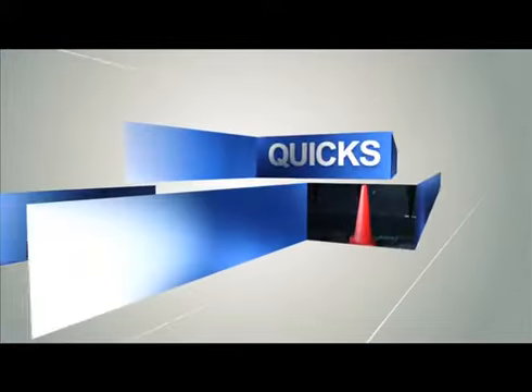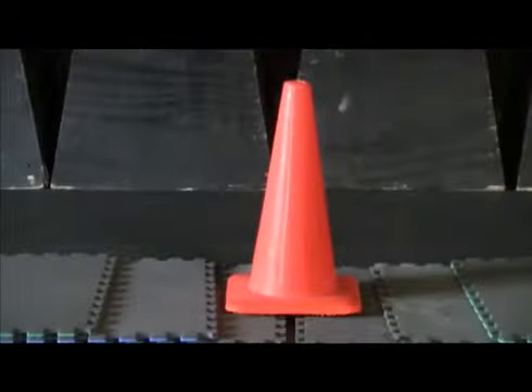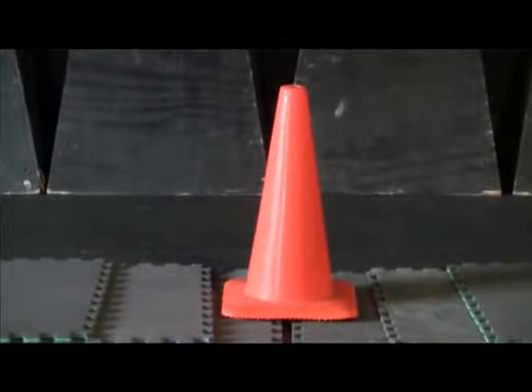First off, we're going to start with some quick hops, and to do that, we need to get a cone in position. The cone should be at a height you're comfortable with. We suggest beginning with a 12-inch cone. Some of you may need to go shorter. What's shown here is a 15-inch cone.